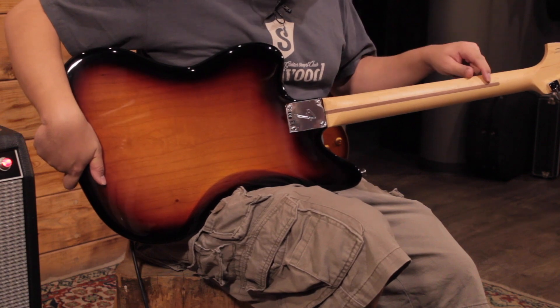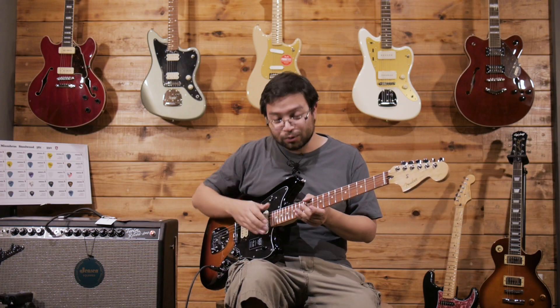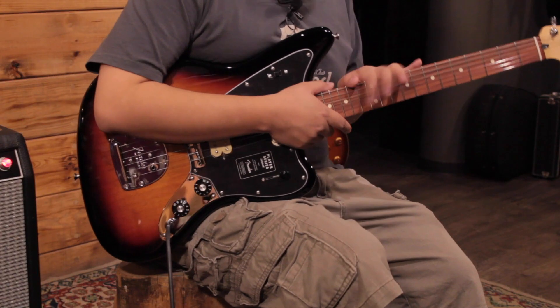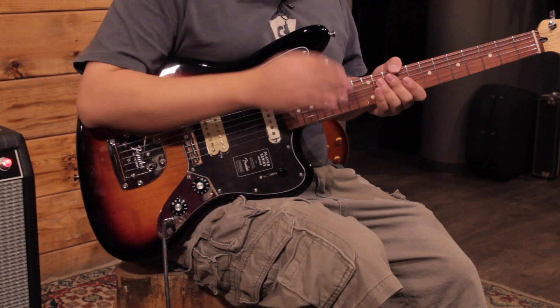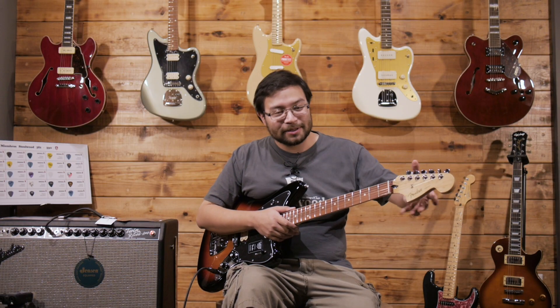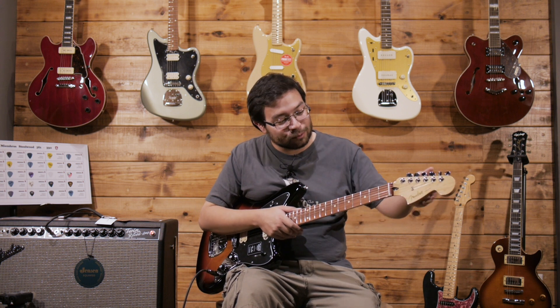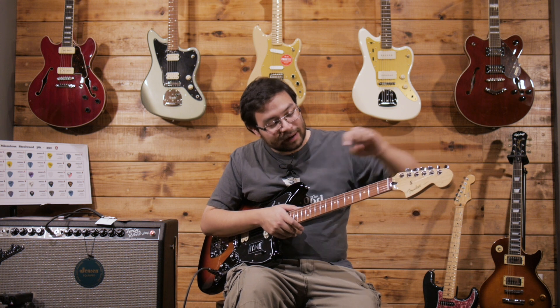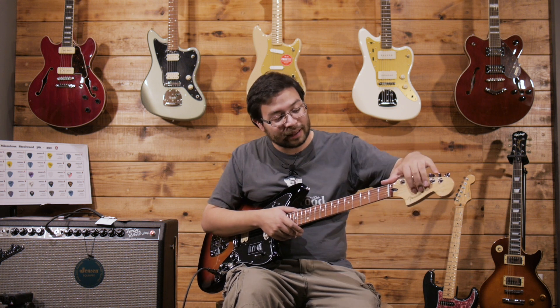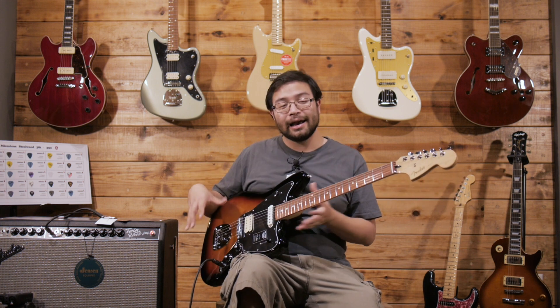The neck is maple with a small inlay that makes it very elegant. In front we have a Pauferro fretboard with a 9.5mm radius. The typical large headstock of this type of model — I like it very much, I think it has a lot of personality. And it comes with the Fender logo that they call the spaghetti logo.